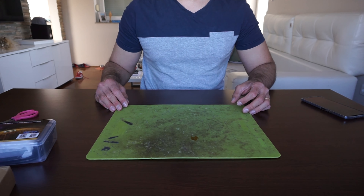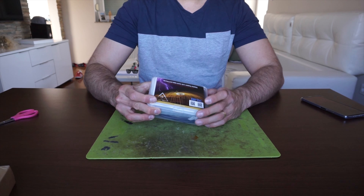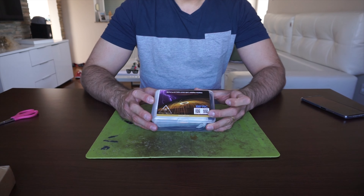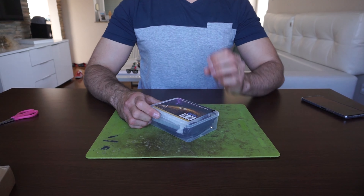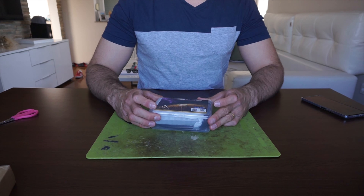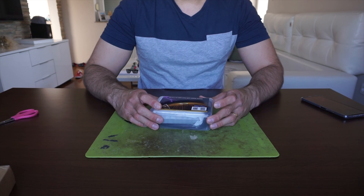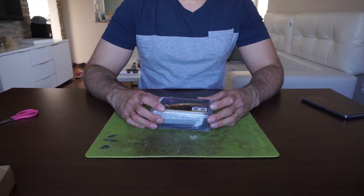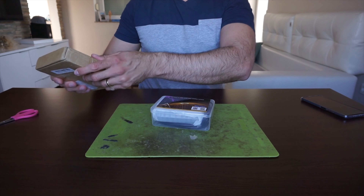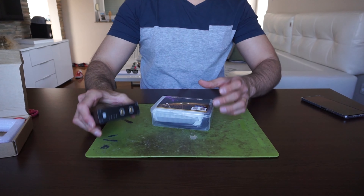Hi guys, I'm back with another one. In this one we are going to take a look at the BiffRC battery portable pulse spot welding machine. I know that many of you are subscribed to my channel because of the battery soldering and spot welding tutorials, and I already made a video about this spot welder.